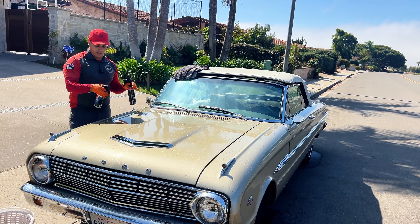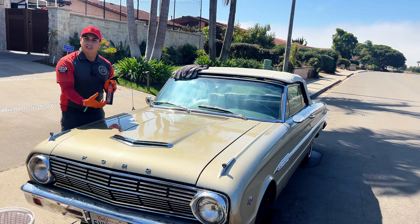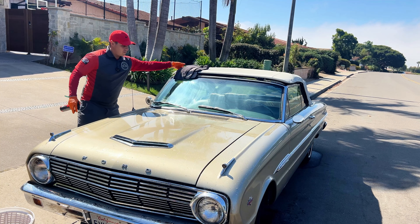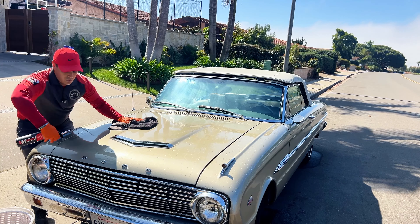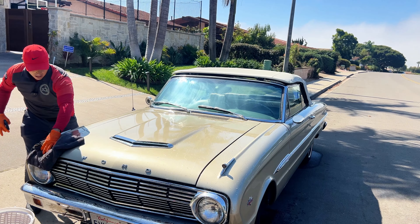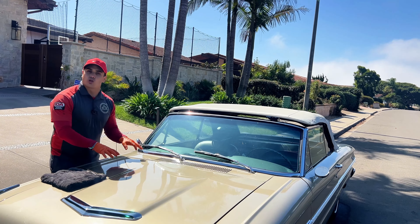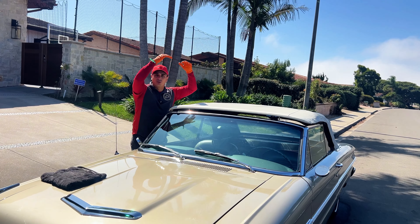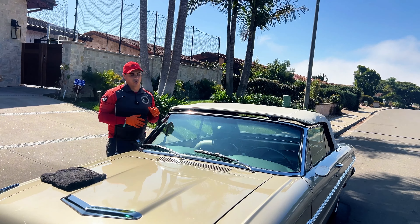Another thing you could do, if you're really worried about the paint, is add C6 Mist — which is a drying aid — or any drying aid of your choice, or Ceramic Gloss as a sealant or wax. This Ceramic Gloss is a great option — just spray it, you don't need too much, and then dry. This helps dry a little bit better, but it's also adding protection. So we're cleaning and protecting all in one take — super smooth, super slick. Although I started with the hood just as an example, you always want to start from the top down, bringing the dirt from the highest part to the lowest, so you're not fighting against gravity. Always top down.